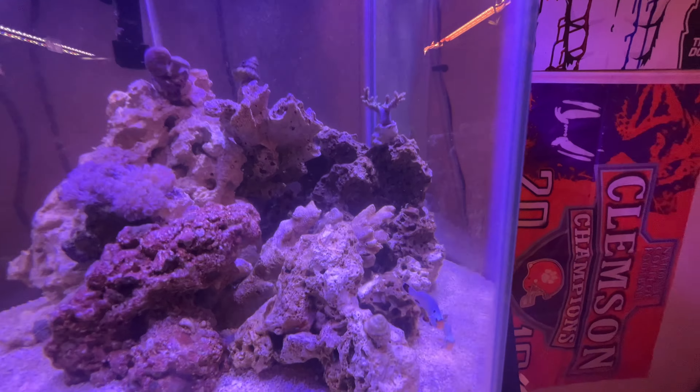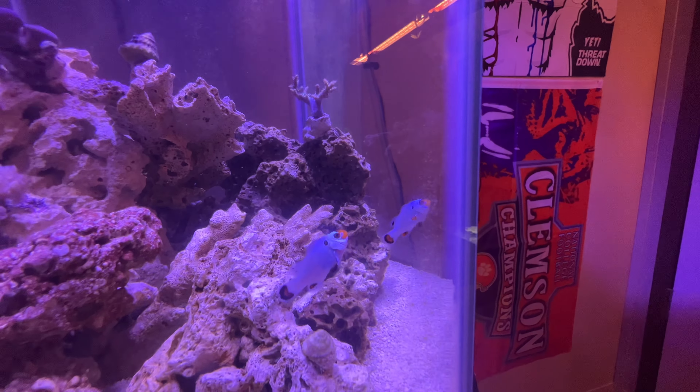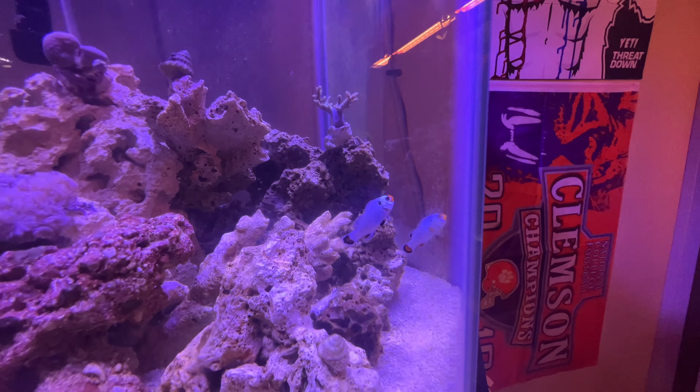We also have some GSP — green star polyps — glued to the back glass. It's an encrusting coral, so hopefully before long it will grow up the back sheet of glass and we'll have a nice wavy green star polyp colony back there. The Wyoming whites are doing very well — today is feeding day so they think I have food. Hit the comments and let us know about the tanks you've seen so far — we'd love to hear your feedback.